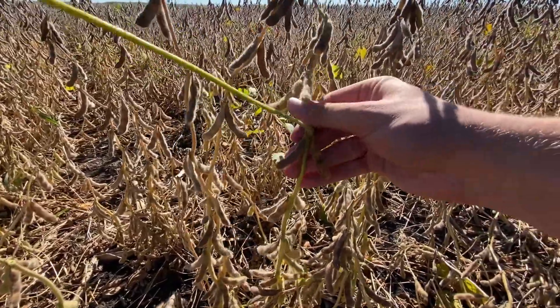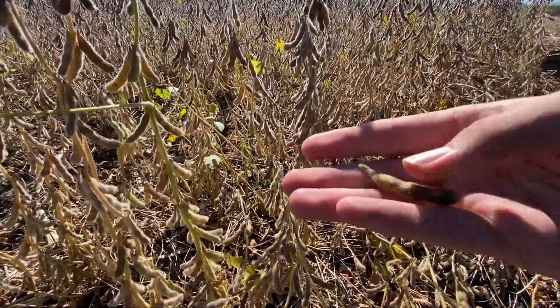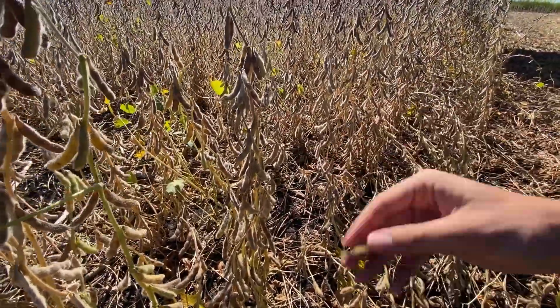You can tell the stems are a bit green on there, but the beans inside the pods are about 13 percent already, so it's ready to roll.